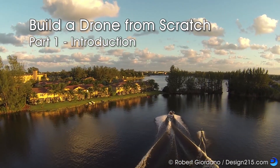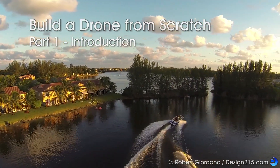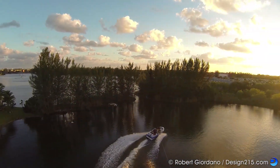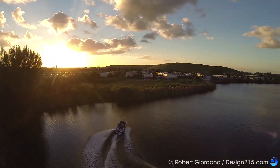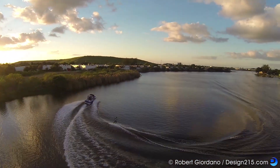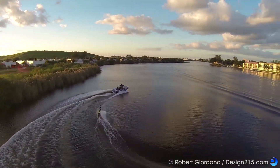Welcome to the first video in this series. I'm going to show you how to build a drone from scratch. This drone is designed for taking photos and video and it should have a flight time of 45 minutes. The last one I built flew for 40 minutes and I think this design is a little better.